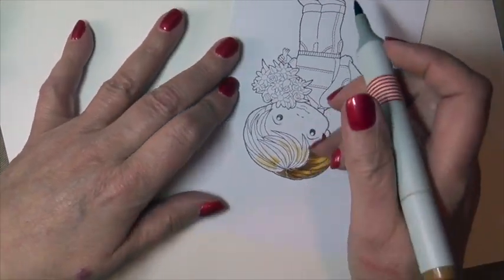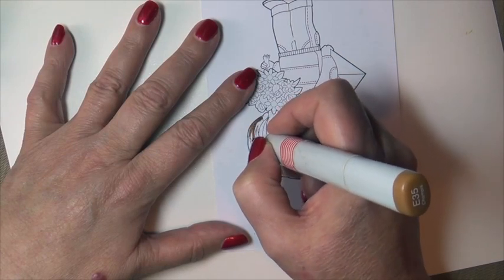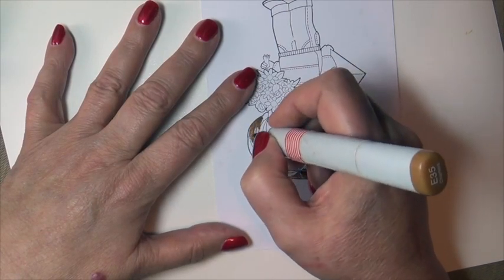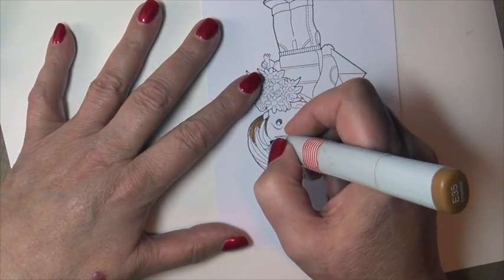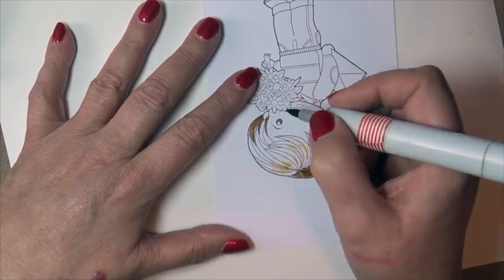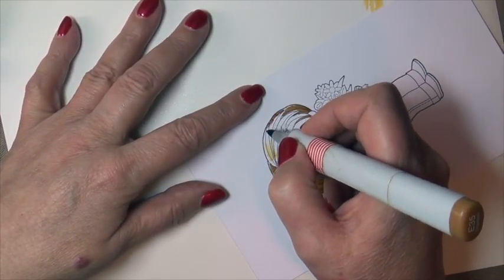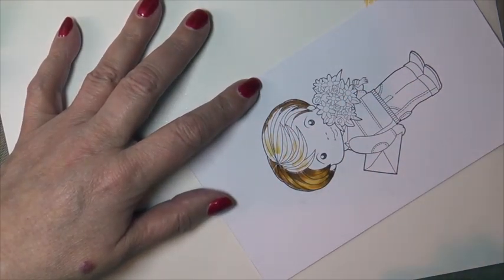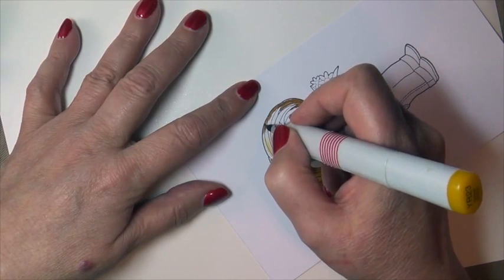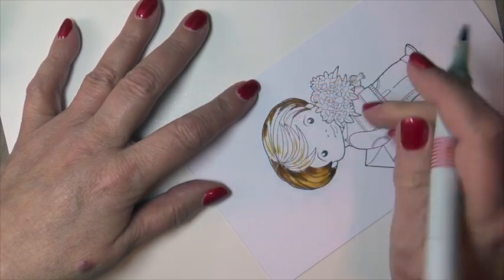Now I'm going to go over and repeat that process with the other side of the hair — the very same process. Putting in my shadow side, and I'm going to come up a little bit further with the shadow on this side than I did the other, because this is my side that's in shadow and it isn't getting as much light source.